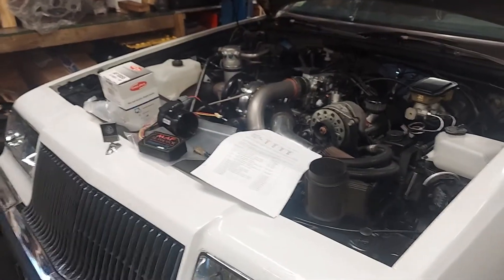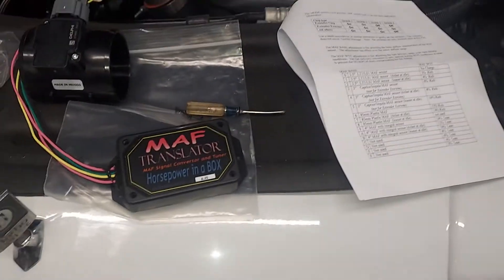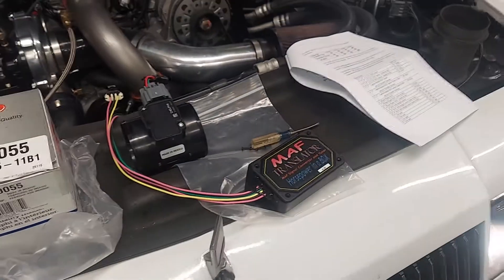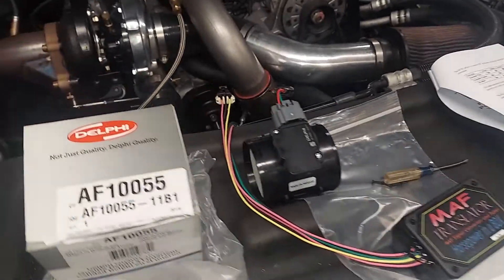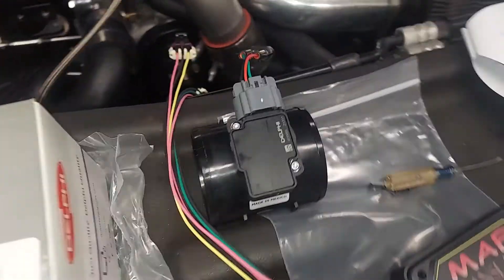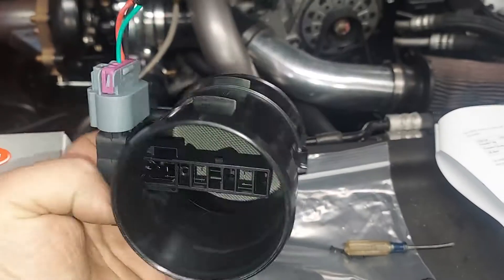Today we're going to talk about MAF Translator and aftermarket MAF. Here's MAF Translator — it's made by Bob Bailey at Bailey Engineering, available through many Buick vendors including myself. Here's the sensor that most of us use: this is a 3-inch Delphi. This is what it looks like — it's a genuine Delphi sensor, and that's what I recommend.